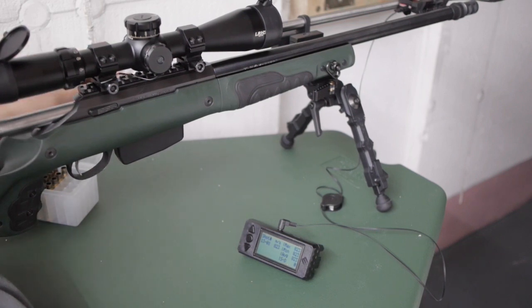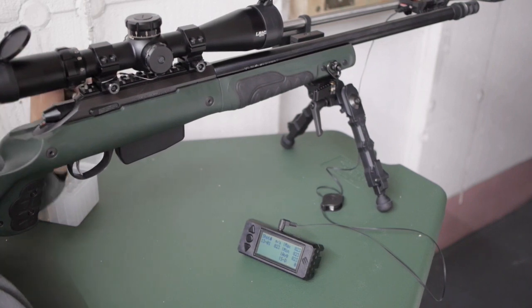Let me show you how it looks in action. Now I'm able to test accuracy and measure velocity at once.